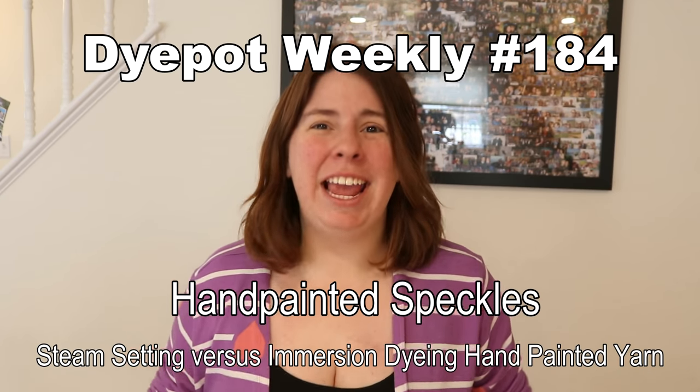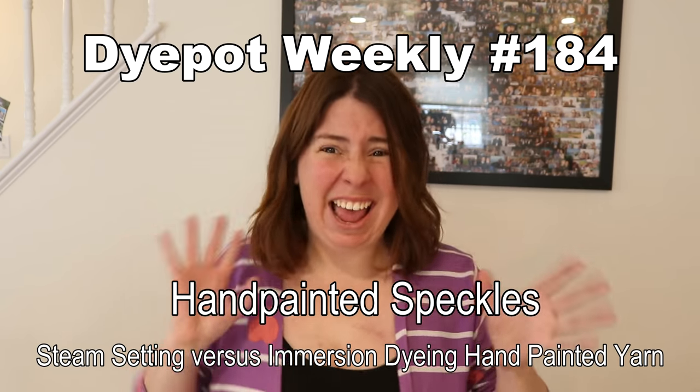Hi everyone! I am Rebecca from ChemKnits and today I have a fun dyeing experiment prepared for you. I think we've got a few different variables we're going to play with and see how different or similar the final colorways are.